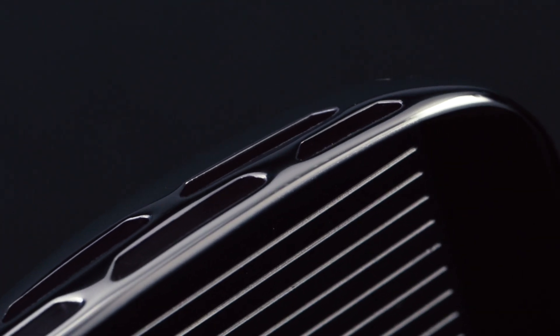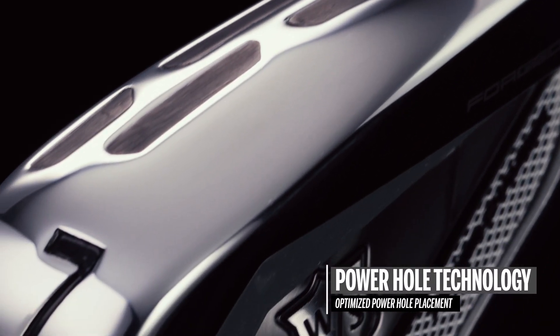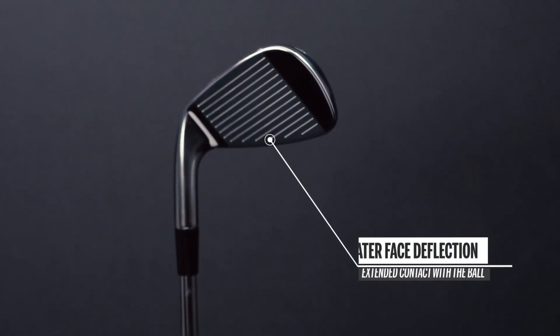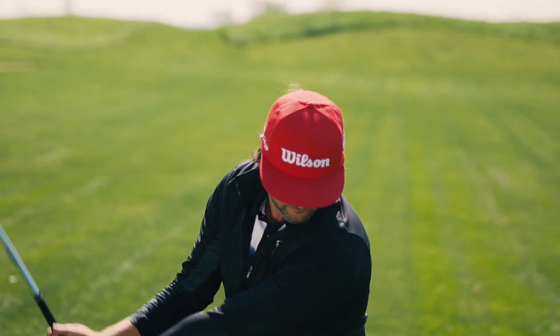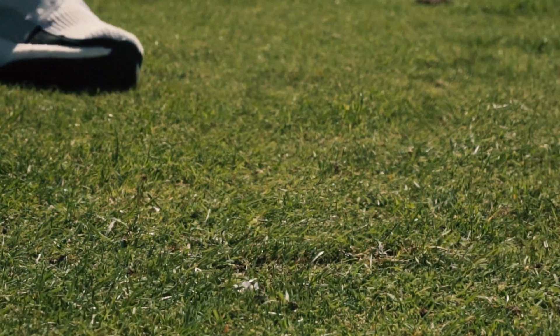Like our standard D7 irons, the D7 Forged also includes Power Hole technology, but here the position of the power holes has been optimized for the forged heads. This means greater face deflection and longer contact time between the ball and the face. The result is a more efficient energy return, enhanced ball speeds, and greater distance.